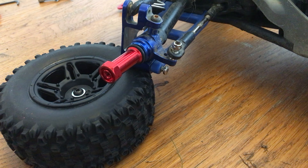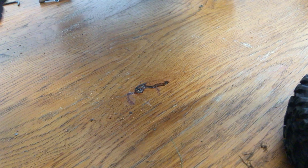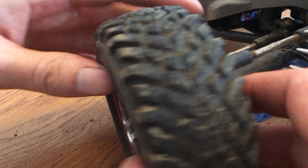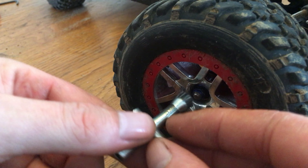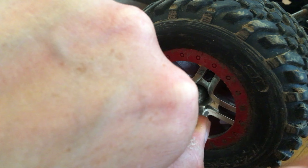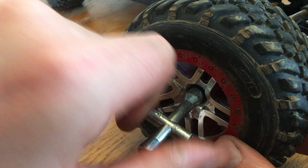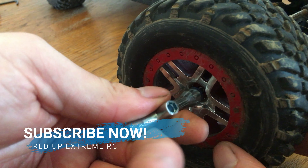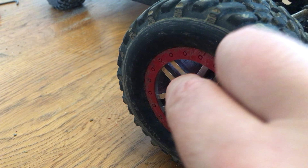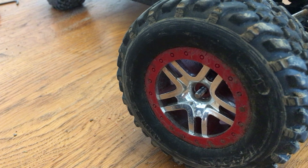That's one I've done already. I'll spin this round. That's your front wheel. First thing you do is remove the nut and get the wheel off. Take away your wheel.